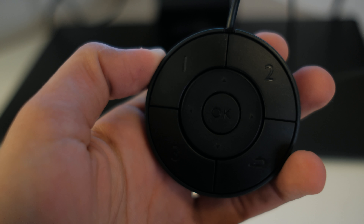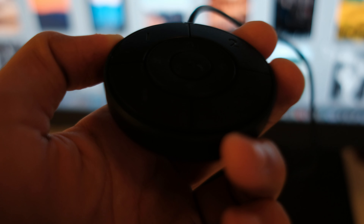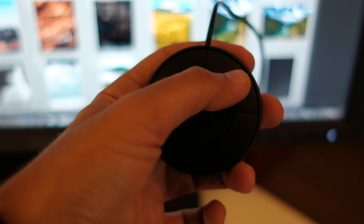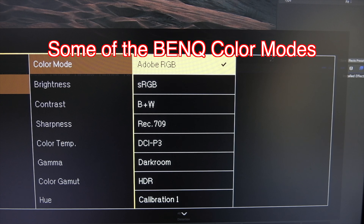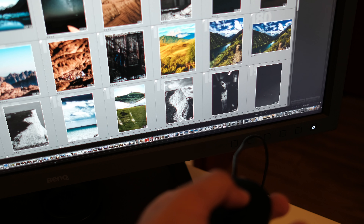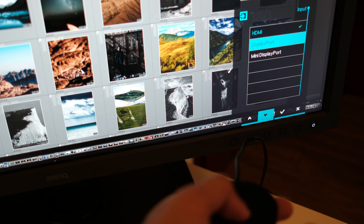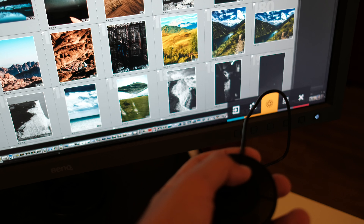It also has a 10-bit color space, which is good to have. Another thing I love is the hot puck, which has three custom button settings. On each button I've set a color profile I work with a lot: one is Adobe RGB, another is sRGB, and the other is Rec.709. My YouTube videos are recorded in a Rec.709 codec. The hot puck is also nice as a controller instead of just the buttons on the monitor, especially for people who switch color profiles a lot.